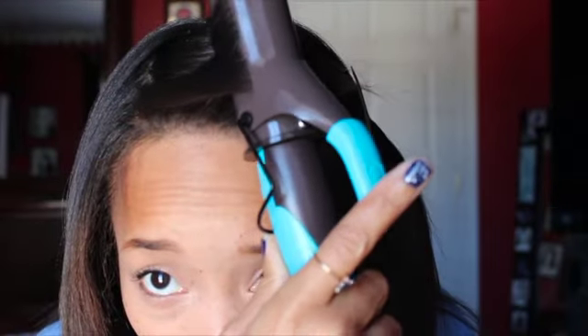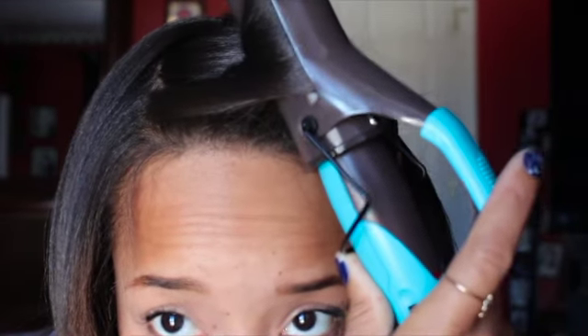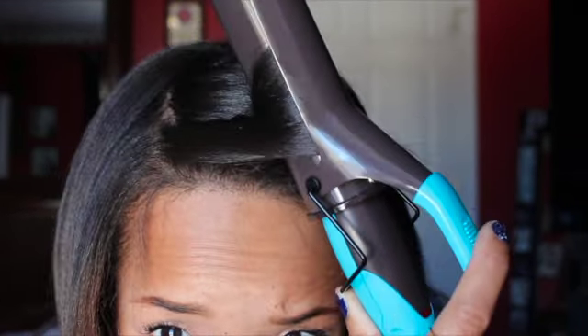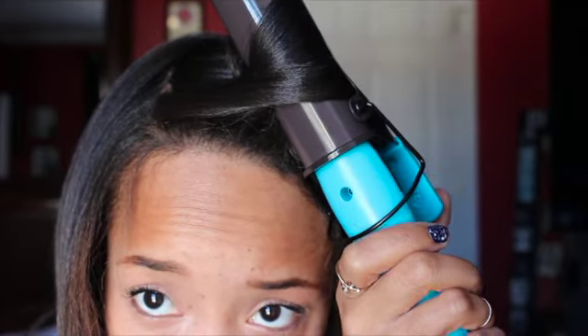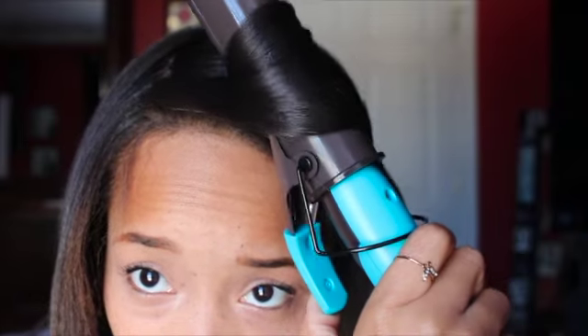To get more of a hold there, count one, two, three, and then pull out again — one, two, three. Then slowly inch it out, and then boom. Now I am not going to mess with this curl that I just made here; I'm just going to let it sit like that.